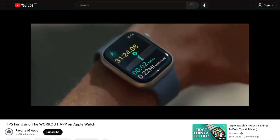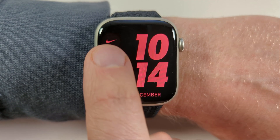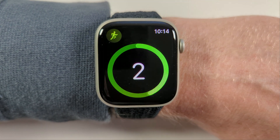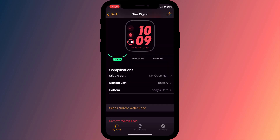A couple of weeks ago I did a video providing tips on how to get the most out of the workout app on your Apple Watch. By far the most popular tip was the ability to start a workout with a simple tap of your watch face. Because it was so popular I thought I'd create a separate video demonstrating exactly how I set that up, which is basically by creating a shortcut and adding it as a complication.